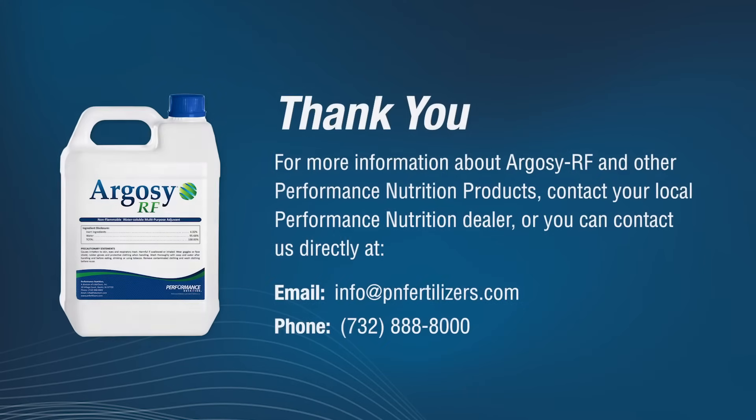Thank you very much. Thank you for watching. For more information about Performance Nutrition products, contact your local Performance Nutrition dealer or contact us directly by email at info@pnfertilizers.com or by phone at 732-888-8000.